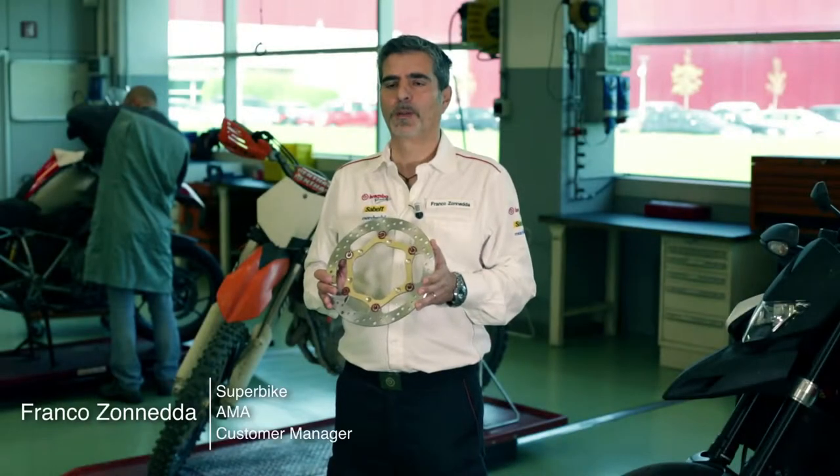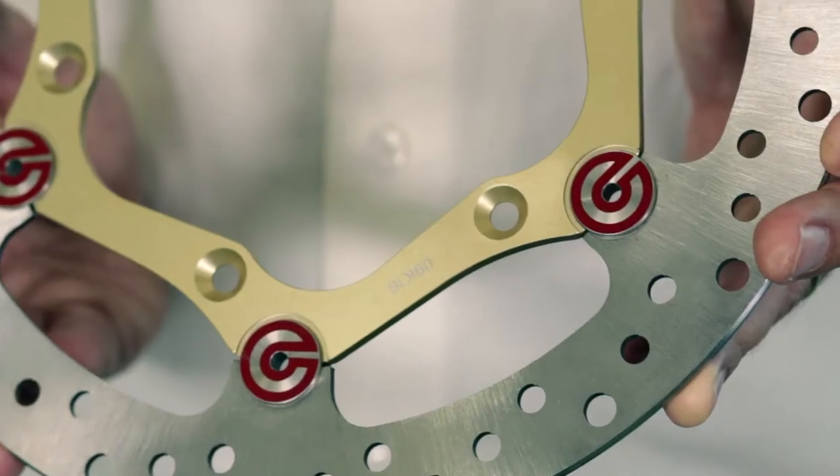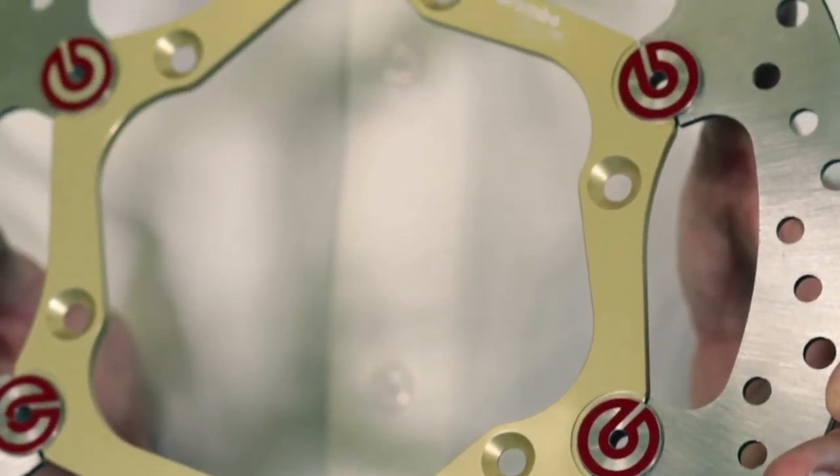The characteristics of a good off-road disc — to ensure modulability and quick response in braking — are contained weight and long life over time.